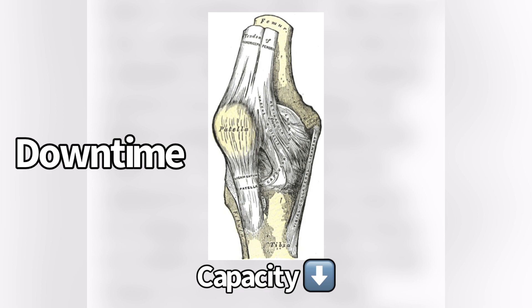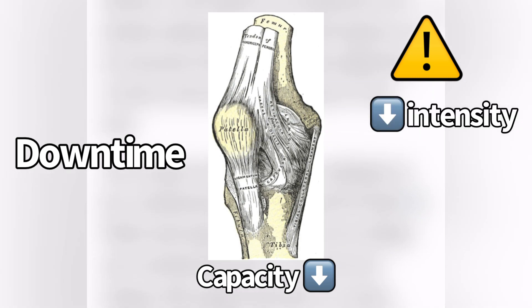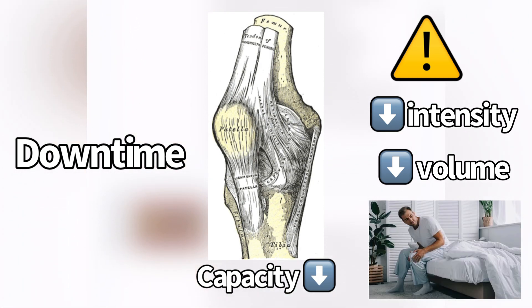If you want to come back after two weeks to what you used to do, it's probably going to be too much for your patellar tendon because its capacity has gone way down. So the lesson is: when you have significant downtime, use extreme caution when coming back. Use lower intensity jumps, lower volume jumps, and progress very slowly over time. Pay attention to how your patellar tendon feels the next morning.